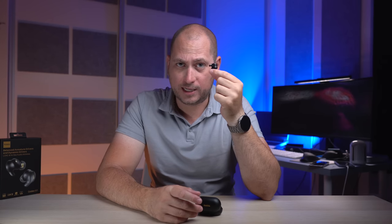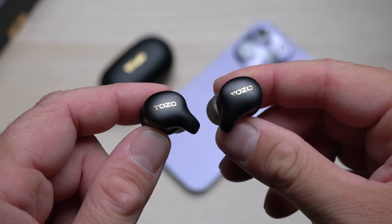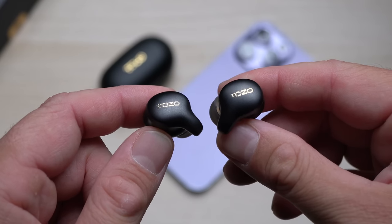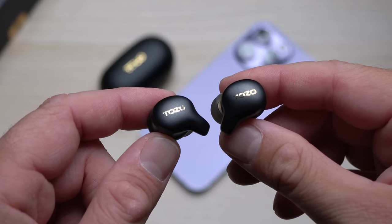The earbuds themselves are super small and super light, and they offer an IPX6 rating — meaning waterproof. You could technically take these swimming. I didn't actually try that, but if you sweat a lot or if it rains, nothing will happen to them.